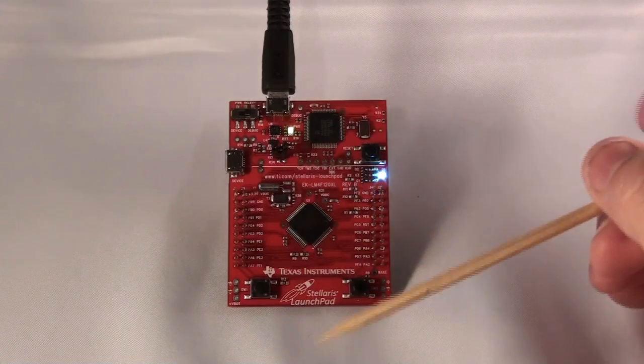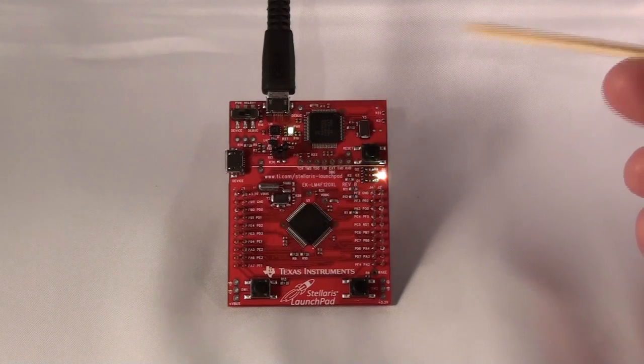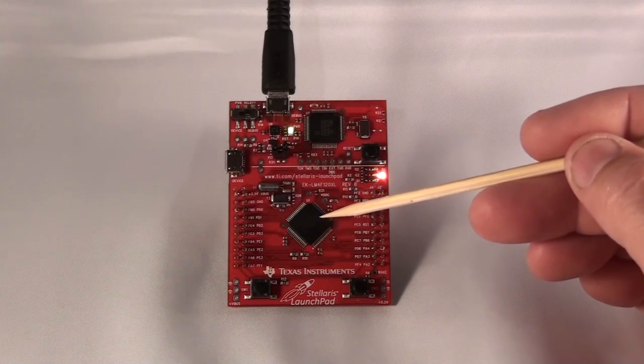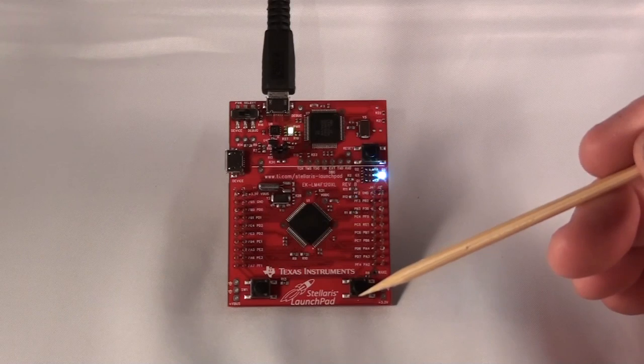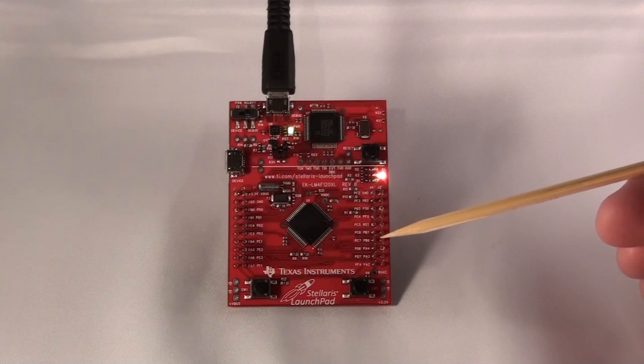In step 27, the software on the TM4C123GH6PM — that's this part right here — uses the timers as pulse width modulators to vary the intensity of all three colors on the RGB LED: red, green, and blue individually.